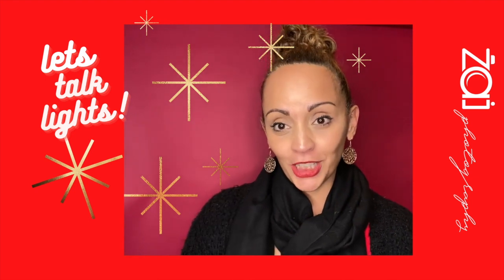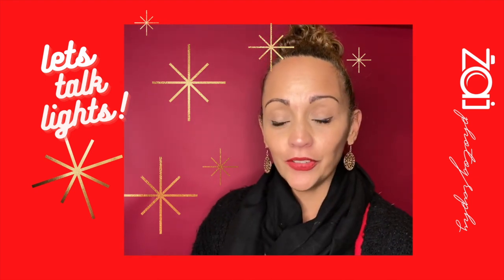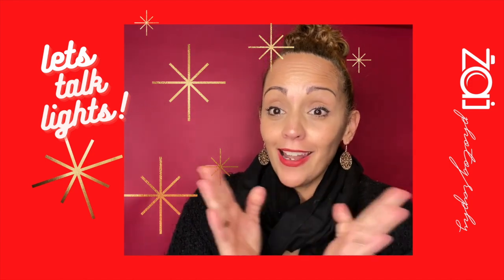Hey everybody, welcome back to my channel. My name is Sai from Sai Photography and today we're going to go over lighting.